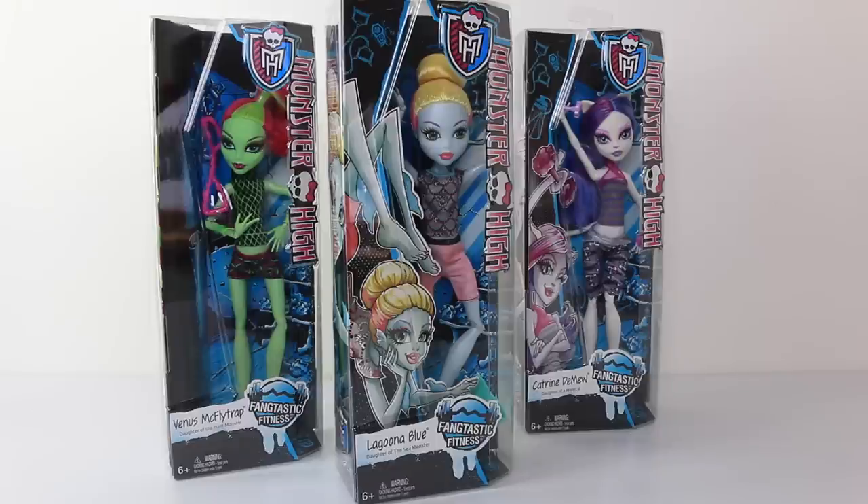Hey guys, it's Manzel here, and today we're going to be checking out Laguna Blue from the Fantastic Fitness line. She is one of three available, and the other two include Venus McBlindtrap and Catrine Demieux. If you want to buy these online, I picked them up from Toots Toys, so I'll leave a link to their website in the description down below.